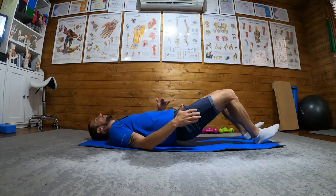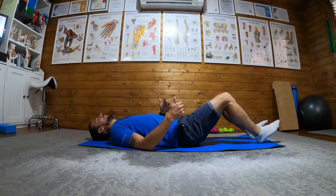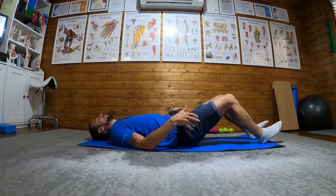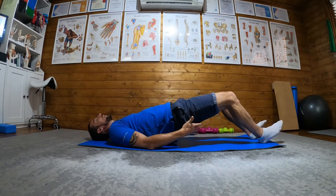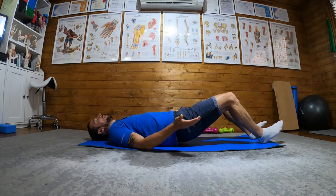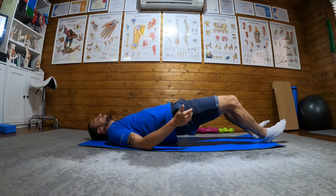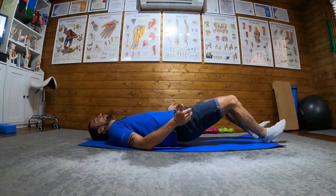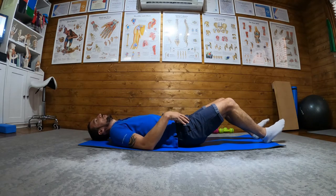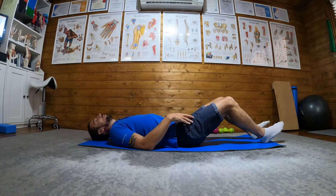What you do is: squeeze, lift, hold for two, come down. If that feels alright, creep your heel out a bit more, squeeze, lift. If you can feel it there, you know you're in the right place. If it didn't work, go a bit longer — keep creeping your heels out until you get to the right point, holding for two and then back down.